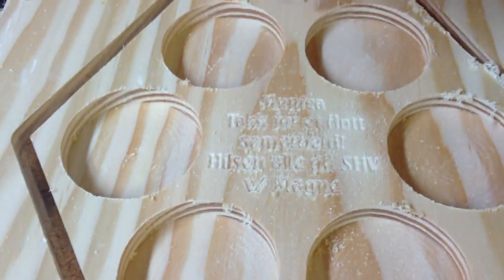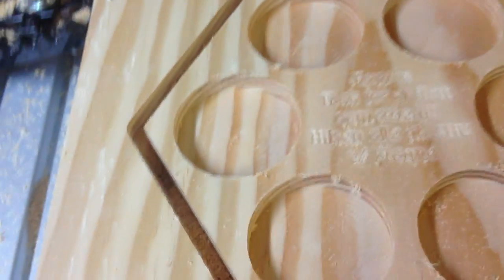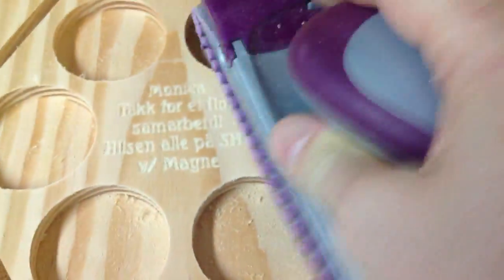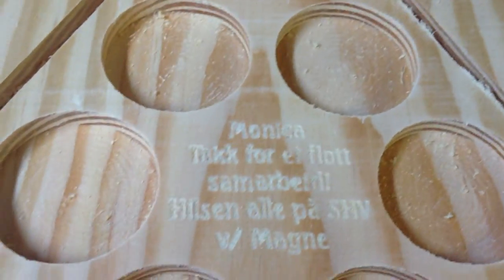I've stopped the program so I don't have to wait for it to return to set zero. Now I just have to sand a little bit and blow off the dust.